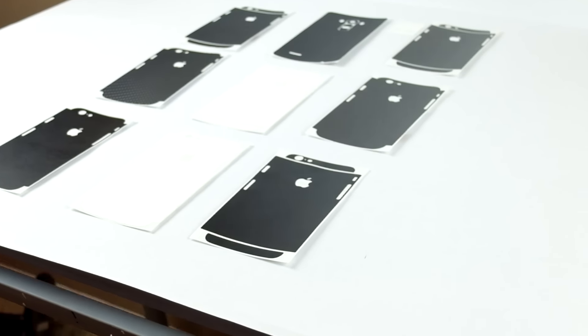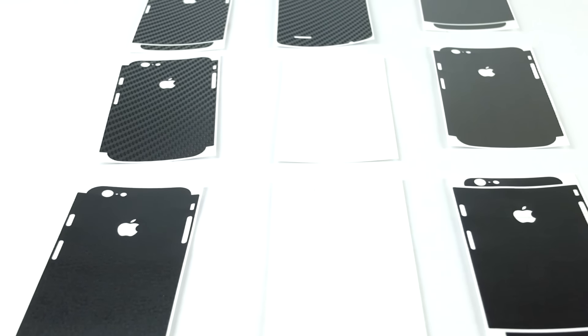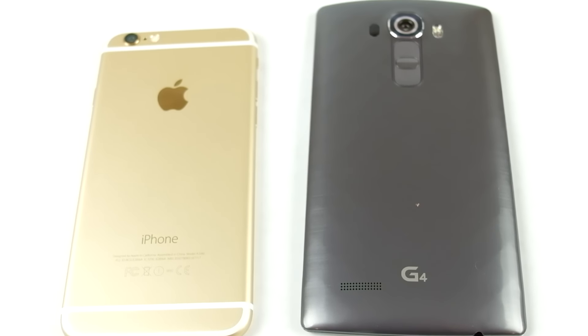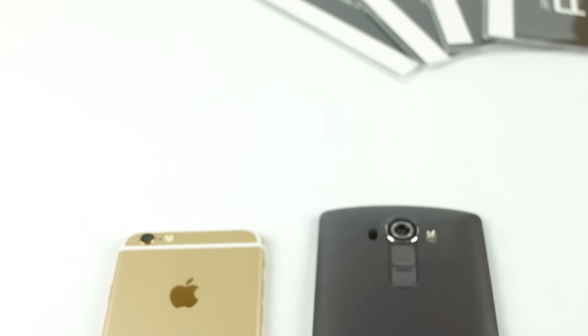dbrand has a wide variety of skins. Literally, they have everything from brushed metals and leather to true color skins, carbon fiber, and wood. These things are fantastic.